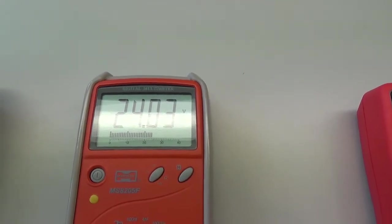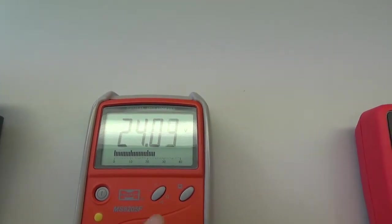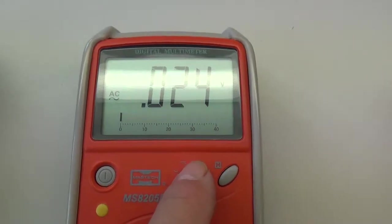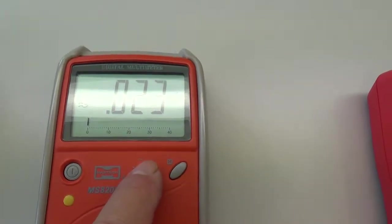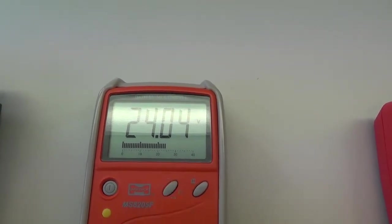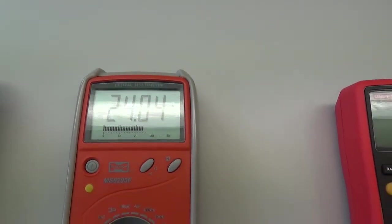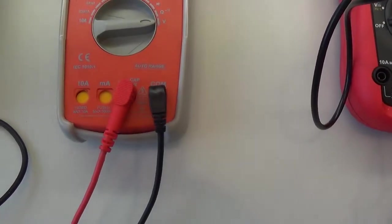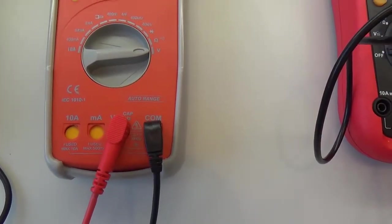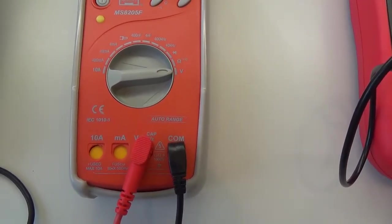Rozsah si přístroj zvolil sám, takže tady nepřepínáme na nižší nebo vyšší napětí. V případě, že bychom měli přepnuto na AC, tak musíme pomocí tohoto tlačítka posunout rozsah na DC, na stejnosměrný. V tomto případě se DC nepíše. Opět si všimneme, že šňůry máme v COM a ve zdířce na měření napětí, a nezapomeneme na ty dvě zdířky vlevo.